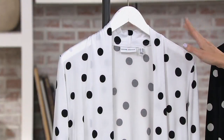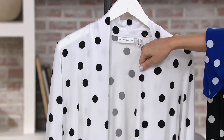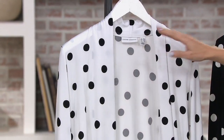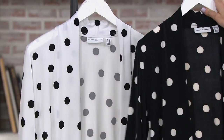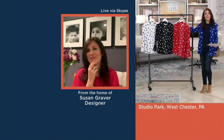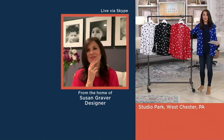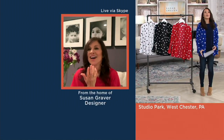We only have 700 of these available total. We have it in white and black — which you almost never see in white liquid knit. Then we have it in black and white, red and white, and I'm wearing it in blue and white. Only 700 total.